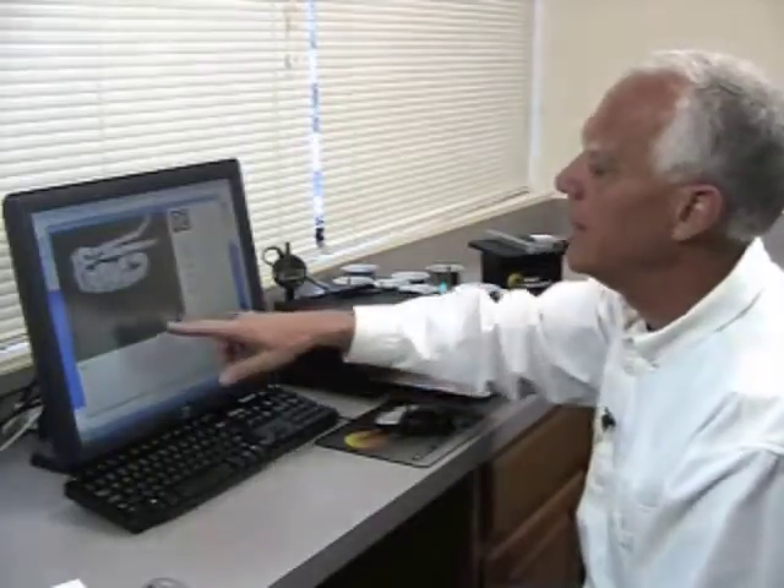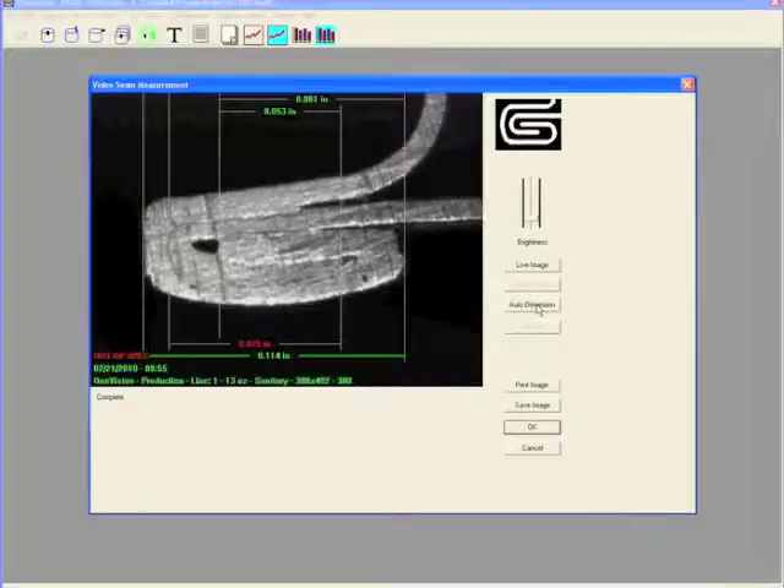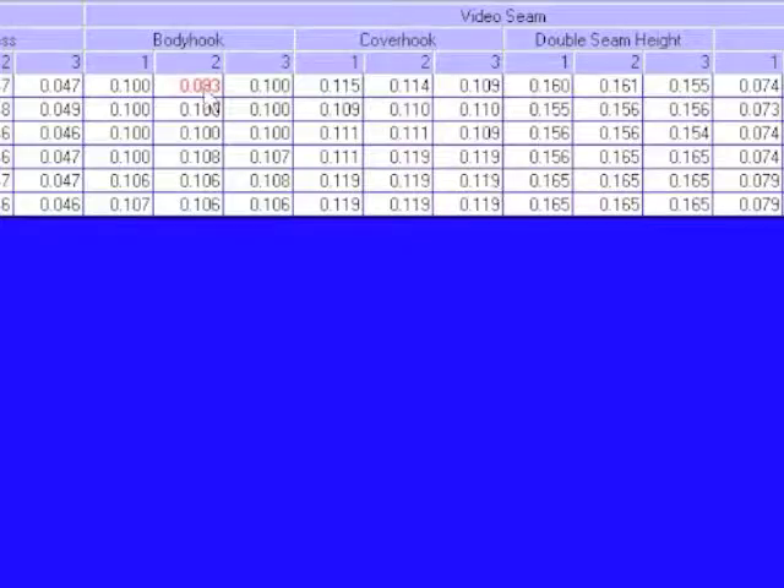You can notice on the screen that any dimension that is outside of the specifications that have been put into the database will show up in red.